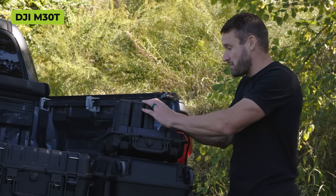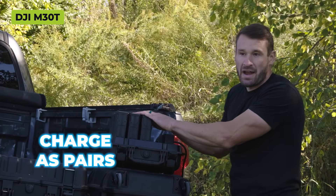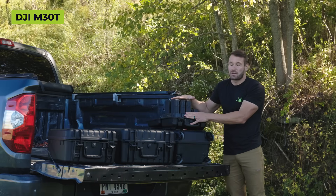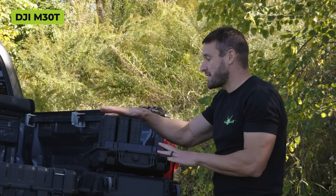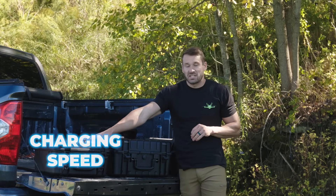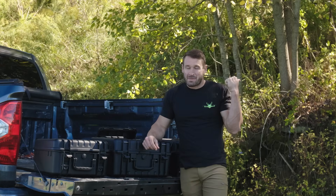The 30T charging is a second box - you plug it in and slide your batteries in as pairs. It holds eight batteries but doesn't charge all eight simultaneously; it charges one set, then goes to the next set.